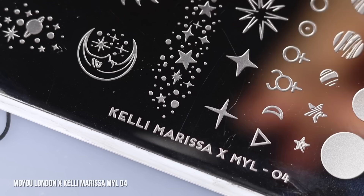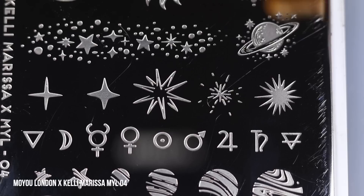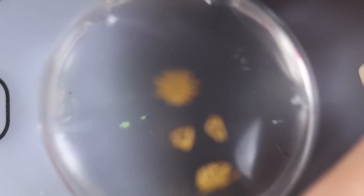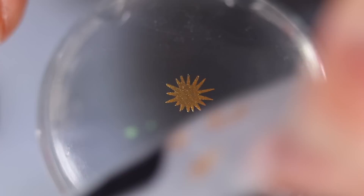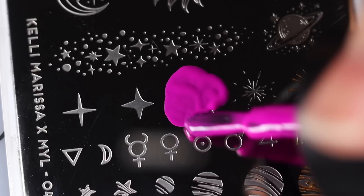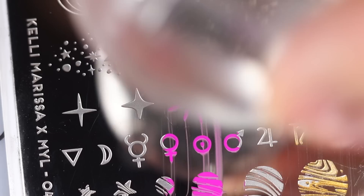We're going to be doing another variation of something I showed in my announcement video, again with my MoYou London plate. I'm starting off with the shade Heart of Gold and we're going to do some little fireworks. I've got three designs to use together — starting with this big starburst. I'm peeling off any little excess bits I don't want with some scotch tape, then stamping that on. Then I'm taking the fuchsia shade Class Clown and going in with a bigger starburst, layering that on top of the gold design.